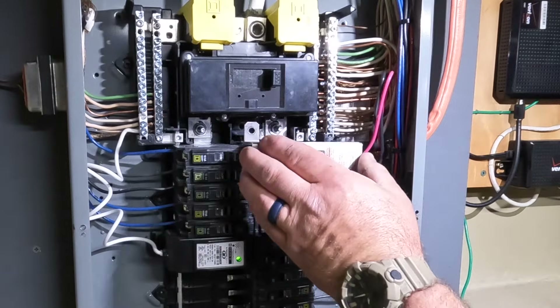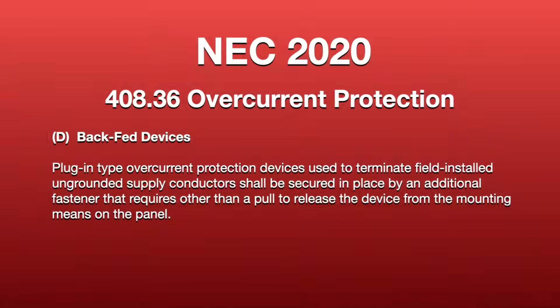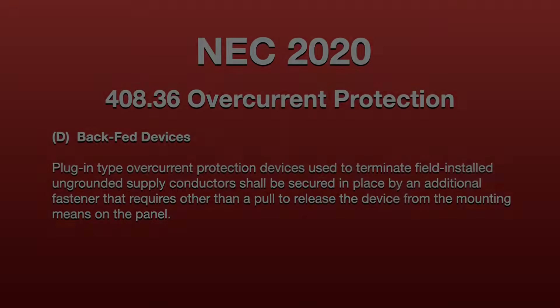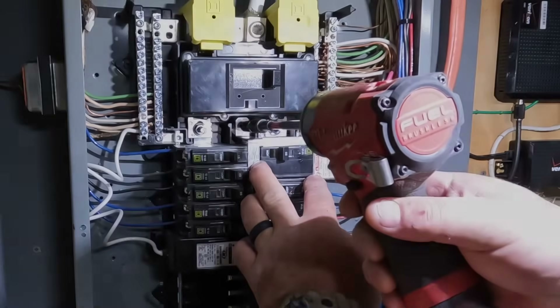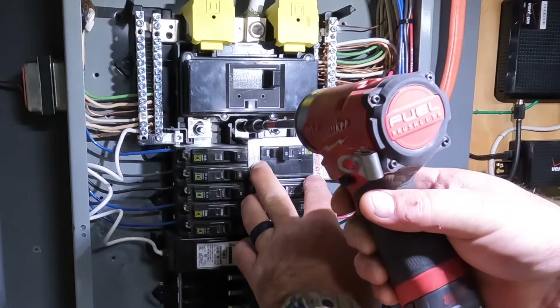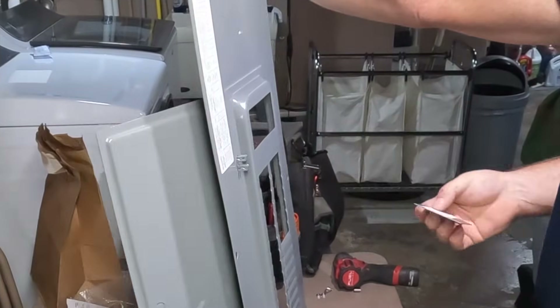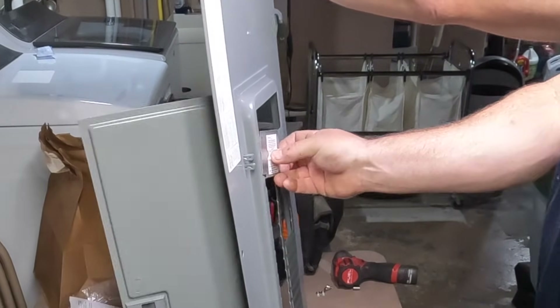This mechanical tie-down is what mechanically attaches the generator circuit breaker to the panel enclosure. As required by NEC Article 408-36, Section D, it must be mechanically attached to the enclosure any time you back-feed a circuit breaker onto the bus bar. I'm using a 5/16 nut driver to secure that screw, which mechanically attaches the breaker to the panel.